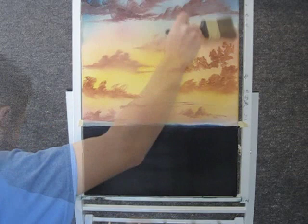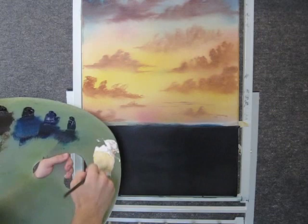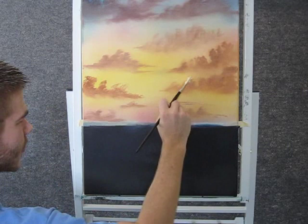Now when you're done blending out your clouds, you can take a little bit of white on the fan brush and grab some orange — the same cloud color we used — and we can come up here and just highlight just the top of these little clouds.